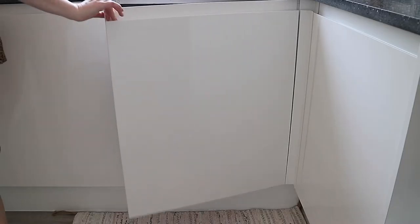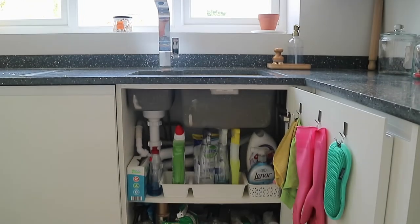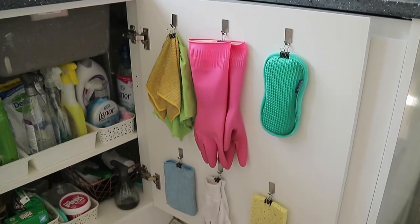Hey guys, welcome back! Today I'm sharing with you an updated look at what's in my under-the-sink kitchen cupboards. I'll link my previous under-the-sink kitchen organization video as well, because every cupboard is slightly different, but hopefully you can gain some inspiration from both videos on how to organize under the sink — it can be a really tricky area for storage.